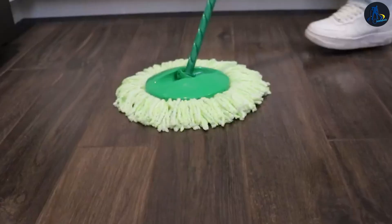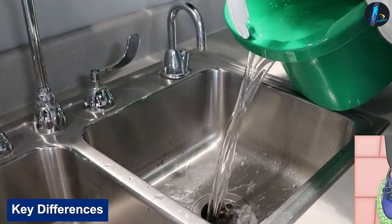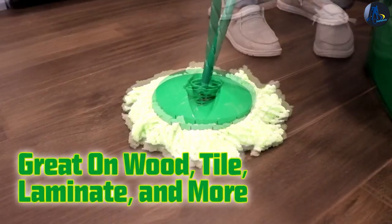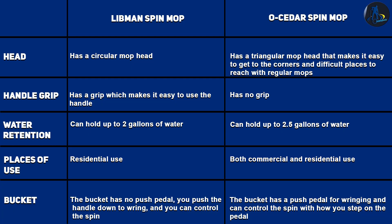Key Differences Between Libman Spin Mop vs. O-Cedar Spin Mop — Price. The Libman Spin Mop comes at $29.98. It comes with a bucket and a mop, in a green and white color blend. At this price, it only comes with one microfiber head.